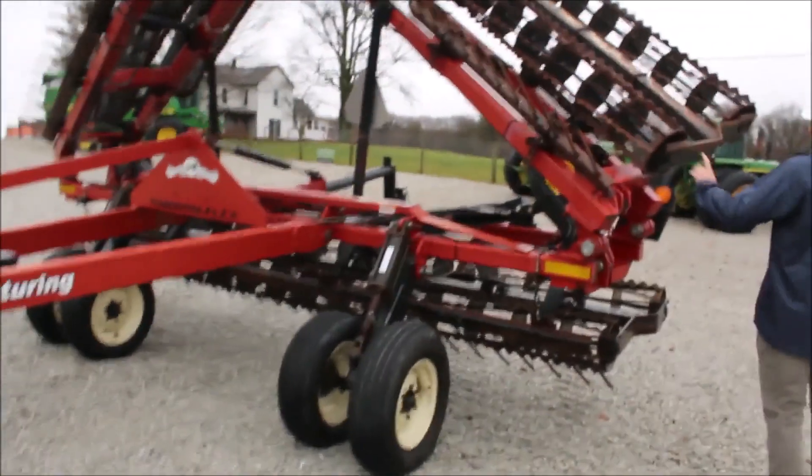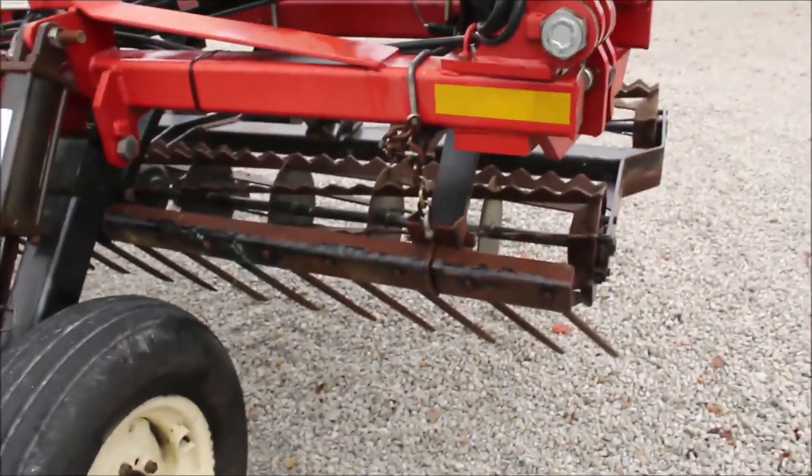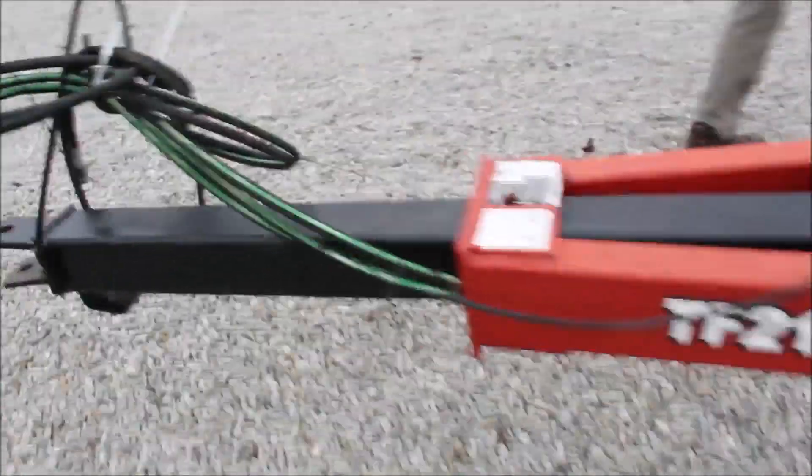It's got good crumblers. It's got the harrows in the front. Everything is good and straight. Tongue's good and straight. Paint's slightly faded. It's got the jack on the back. Just really in good condition.